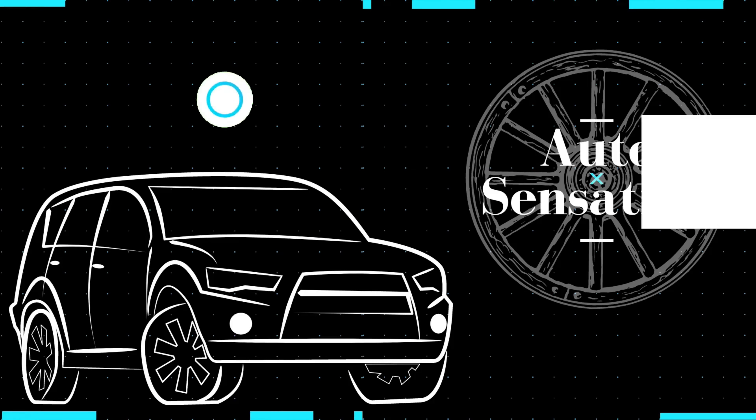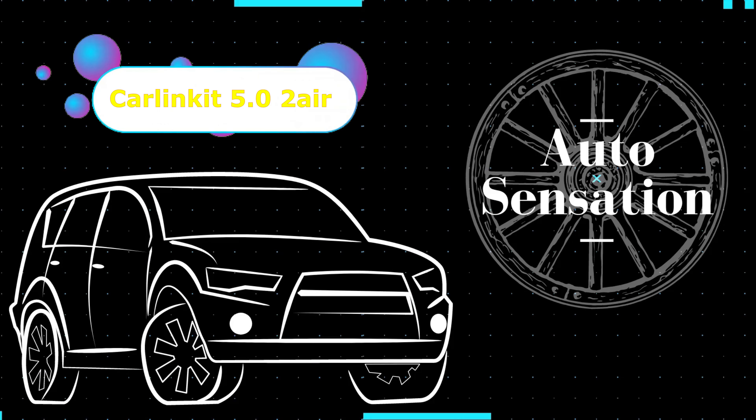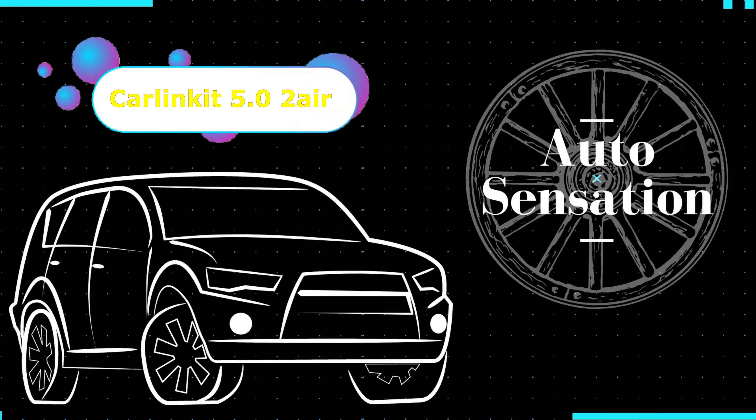In this video, we are going to install CarLink 5.0 2-Air Wireless CarPlay Adapter. Hey guys, welcome back. My name is Greg and in this channel I create product reviews, mods, and install guides of cool car accessories and gadgets.